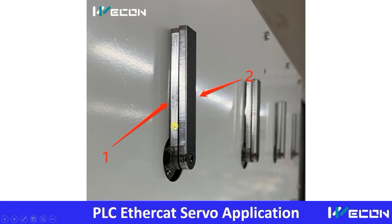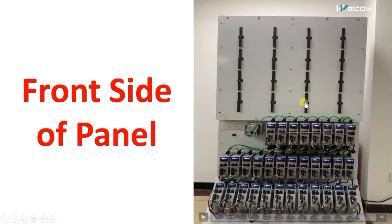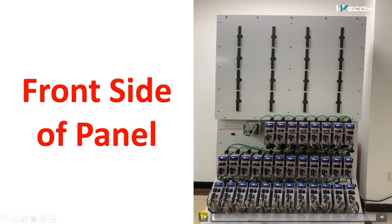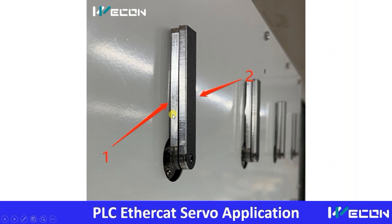You can see from here that what looks like one arm is actually two arms. From this picture it is clear that there are two arms, and each arm is controlled by a separate servo motor. So one arm is controlled by servo motor one and the other by servo motor two. In this way, these 16 points are controlled through 32 servo motors, requiring 32 servo drivers.